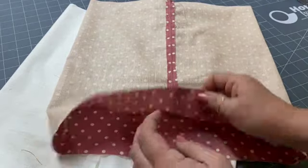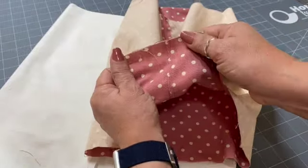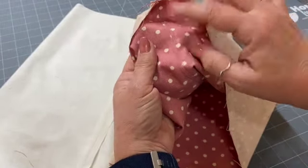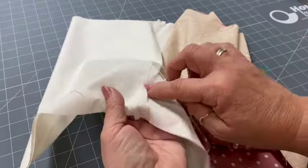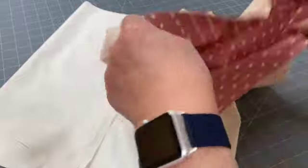You can see I've now pressed that open. What I did was press it to the side and I've done a little top stitch either side of the main seam, which is more of a decorative thing — which is why I haven't bothered doing it on the lining. It's personal preference if you want to do that.